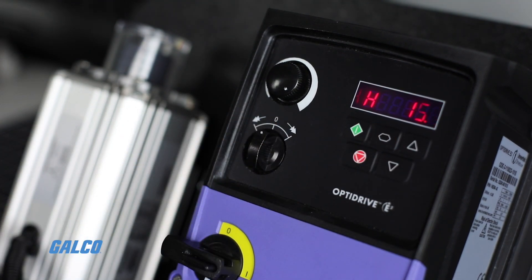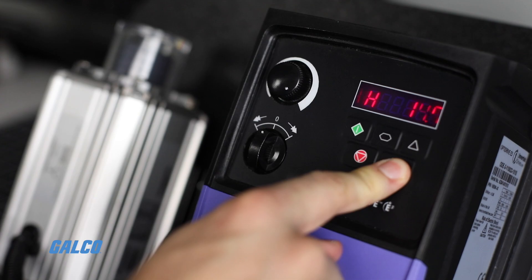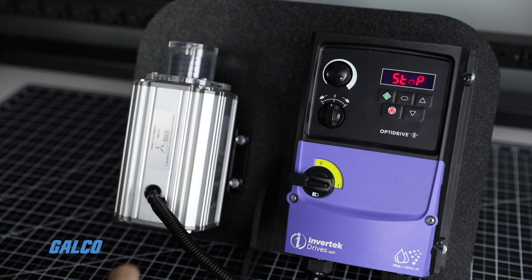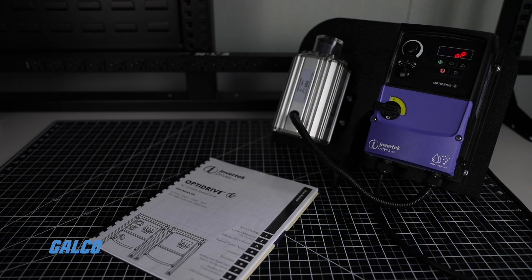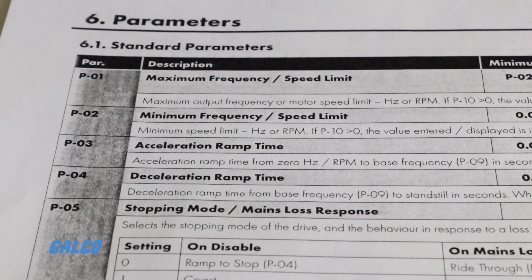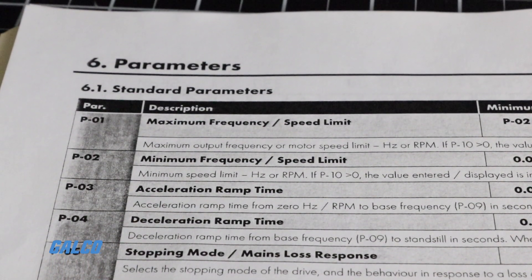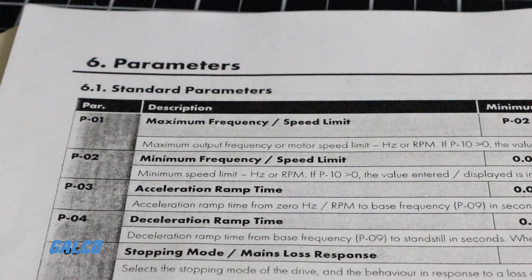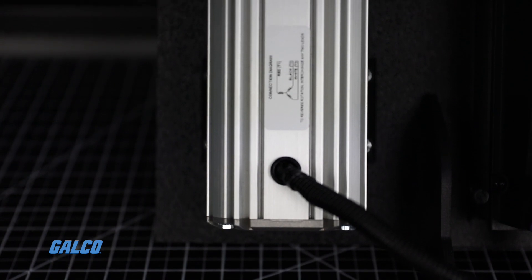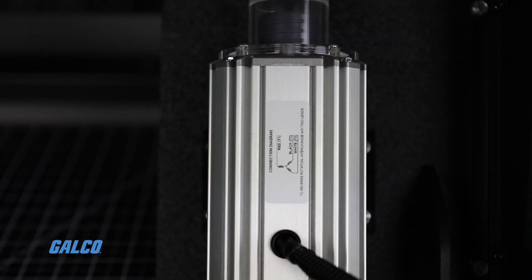Repeat this process until all desired parameters are set, then hold the navigate key for two seconds to return to the operating display. A list of standard parameters is available in table form in your quick start guide, located in figure 6.1. Refer to this table to locate specific parameters such as minimum and maximum speed limit, acceleration and deceleration, motor rated current, and motor rated frequency. The last two parameters should be set based on the information displayed on the motor's nameplate.